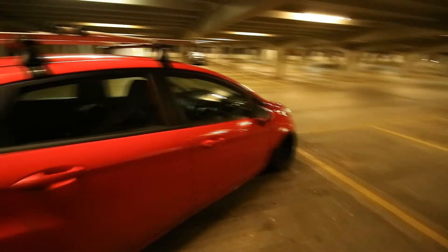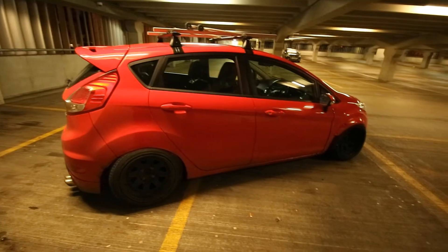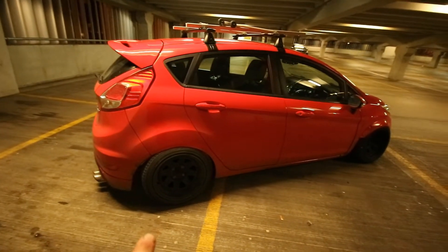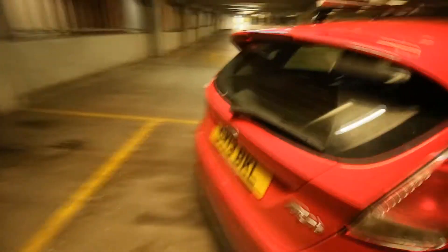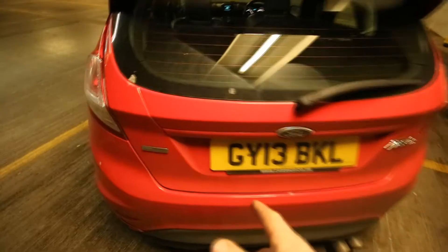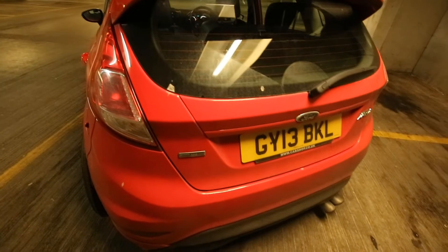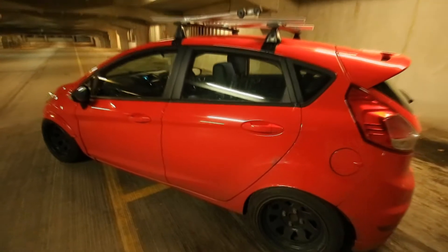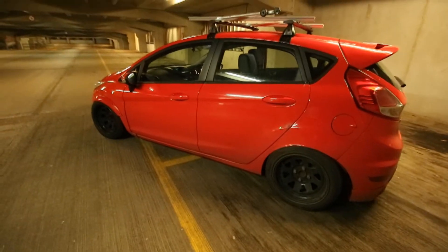So I have a full air ride kit from Airtek — Airlift front struts, Firestone rear bags, all the compressor and everything. You can't see it because there's a skateboard there, it's under there. Full manual management with a little remote, so a few solenoid valves and stuff like that — makes it work mint.